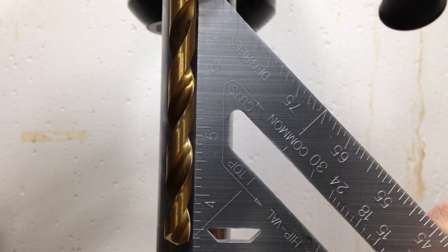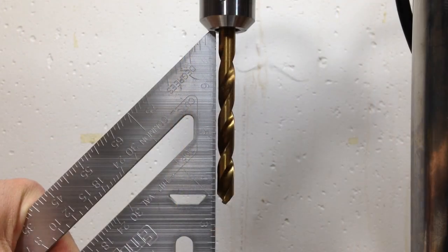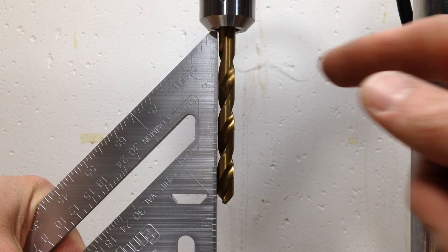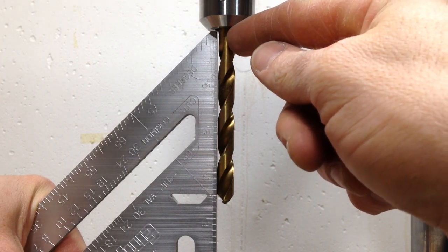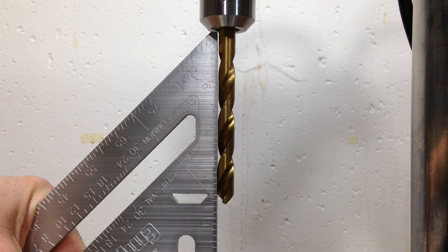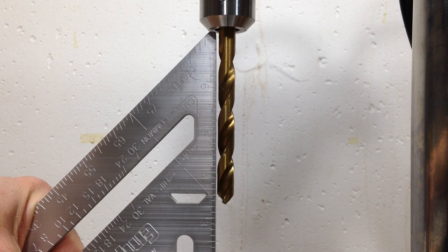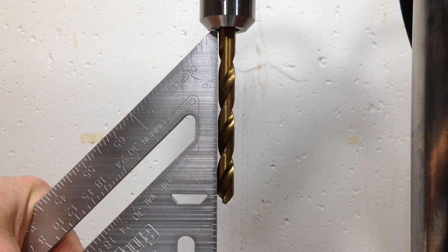Let's check front to back now. Unfortunately the front-to-back alignment is not quite as good — you can see a small gap here at the top, and there's no easy way to adjust that. Basically I'd have to take the table off the post and do a little filing to tweak that a little bit. I'm going to leave it for right now because it's not a huge deal, but in the long run I'd want to fix that.